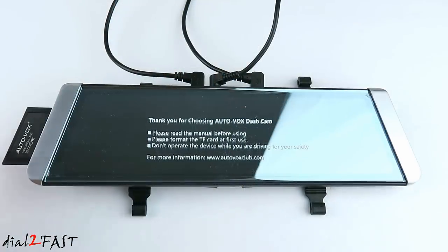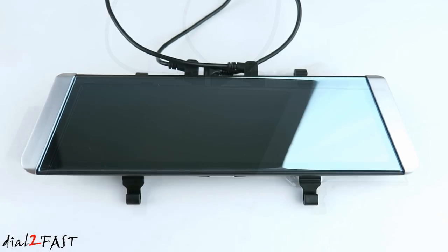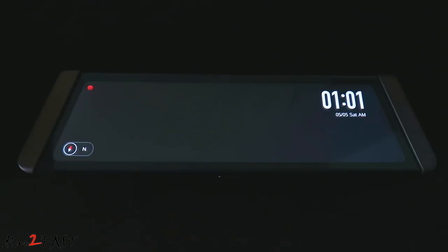Before I power this on I'll remove the plastic film on the front. Once the unit is powered on, the recording will begin automatically. That's indicated by the flashing red dot at the top left hand corner. At the bottom left hand corner is a compass — that information is coming from the GPS antenna. On the right side we have the time and date. If you touch anywhere on the screen, these function buttons at the bottom will show up. If you press the record button it'll stop the recording. Now you can select the setup.